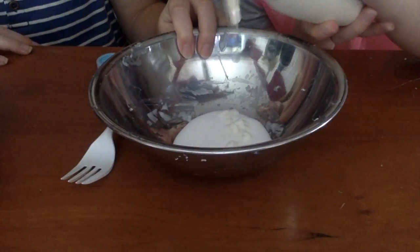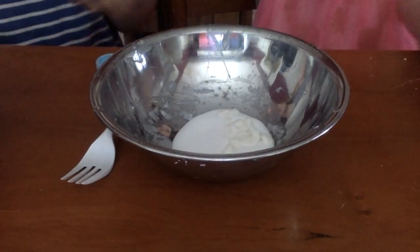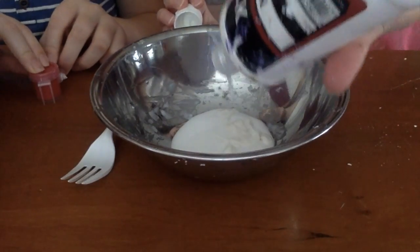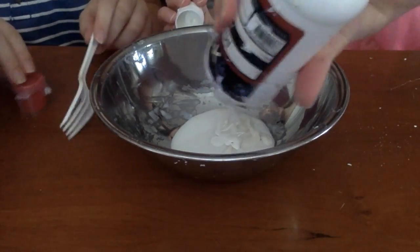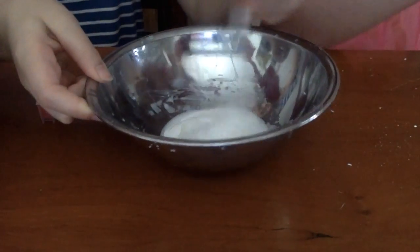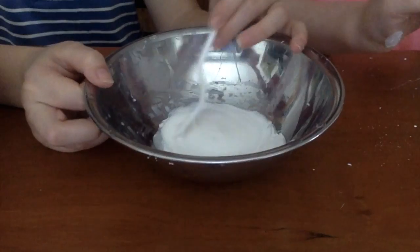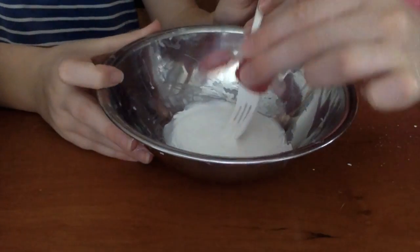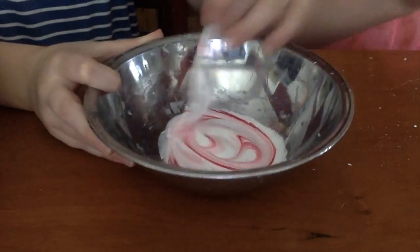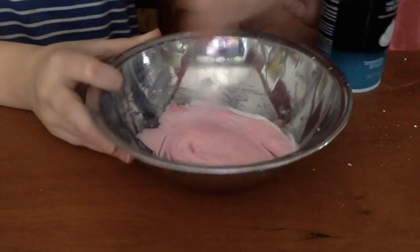Now we're going to add our color. I'm just going to add some white paint to lighten it a bit since we're adding lotion. Now you can mix it, and while we mix we're going to add our paint — we're using red paint. You can use any color you want, or you don't have to use any color. So it's going to turn out a bit pink. If you add a lot it will turn red, but I would recommend not adding too much because it will stain your fingers.